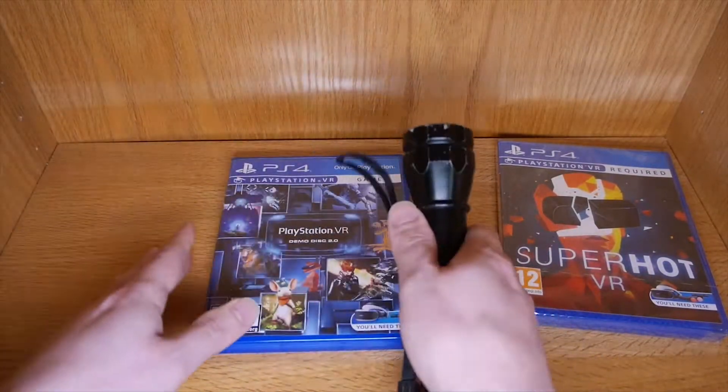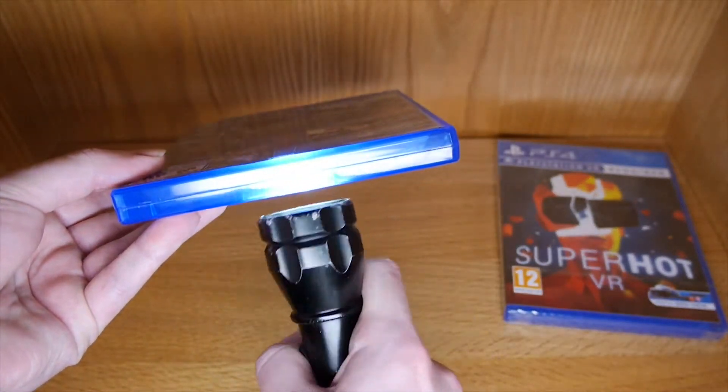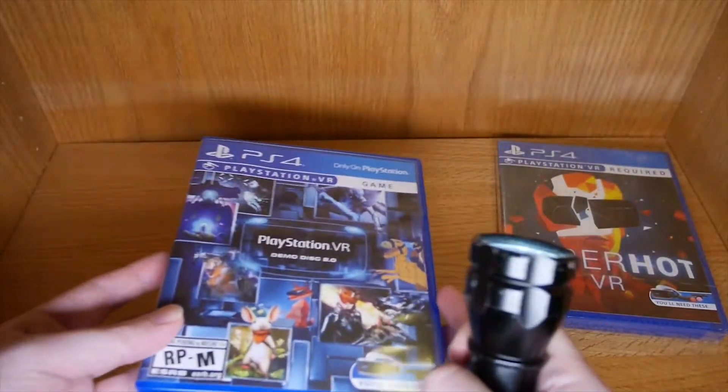You can also use a flashlight for some help. Kind of hard to do on camera, but you can kind of see the disc in there as you're sliding it around trying to get it centered.